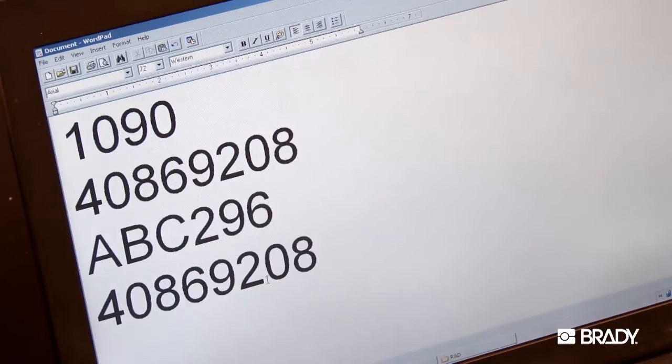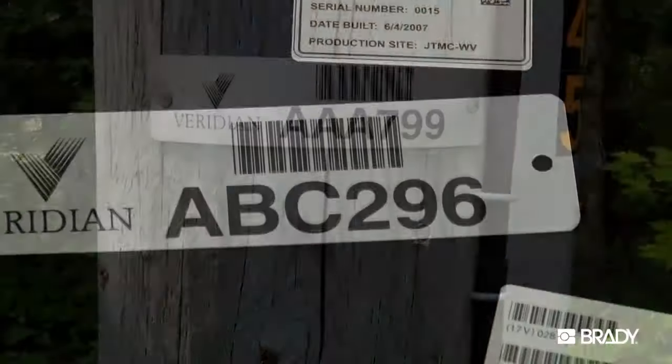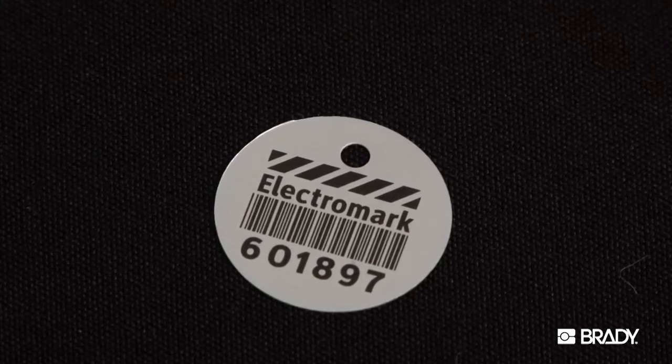Even if your company doesn't currently utilize barcodes for asset identification, Metal Photo lasts more than 30 years. Including barcodes on new asset markers now will streamline your future asset tracking systems.